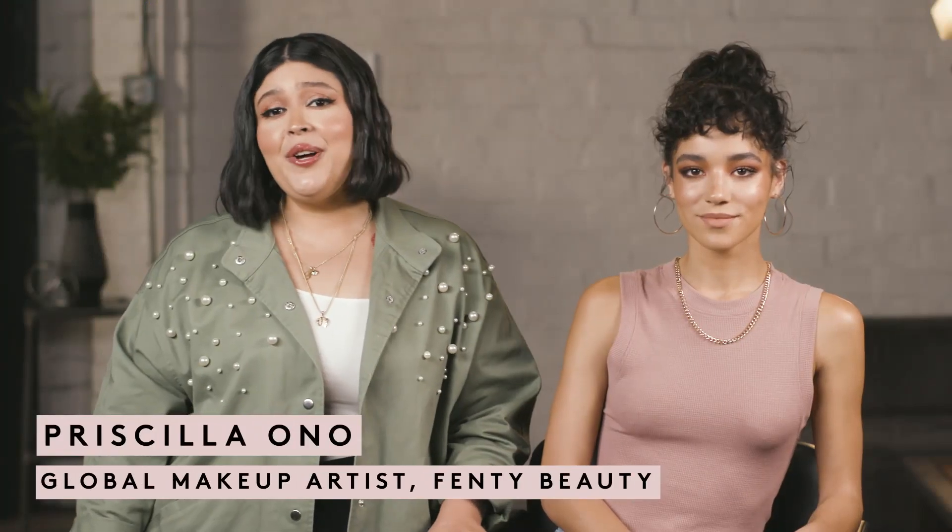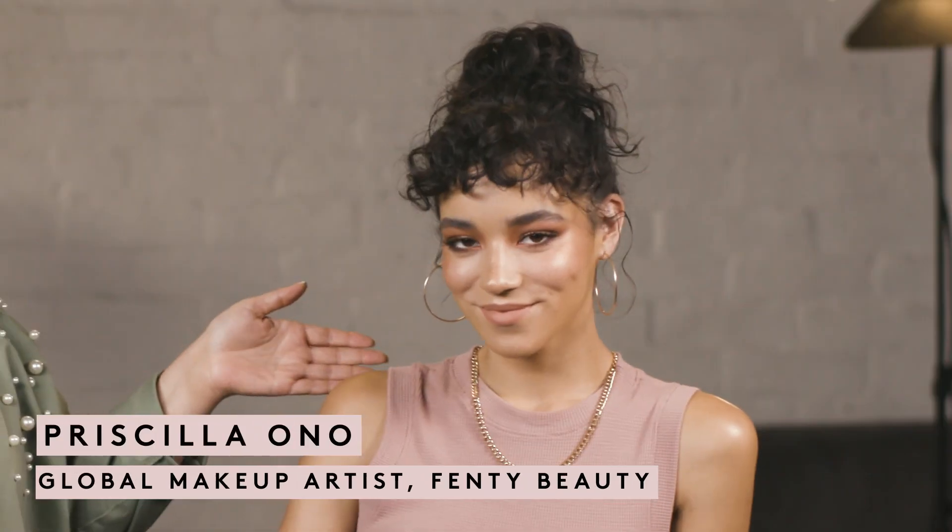Hey guys, it's your girl Priscilla Ono and I'm here with my girl Tashi and we're about to show you guys some of my favorite tips and tricks for Stunna lip paint.